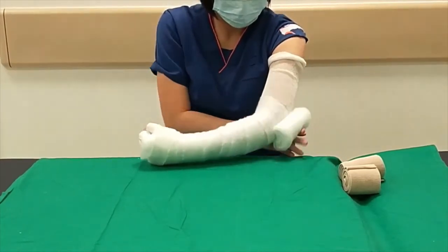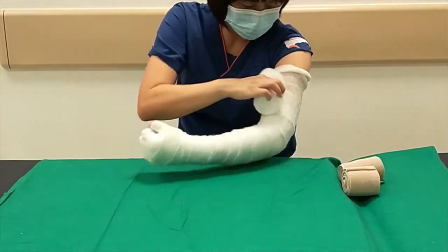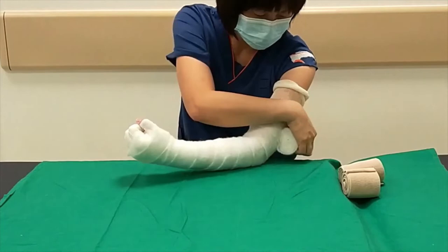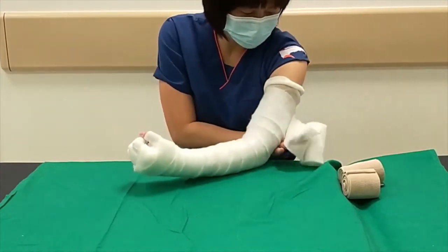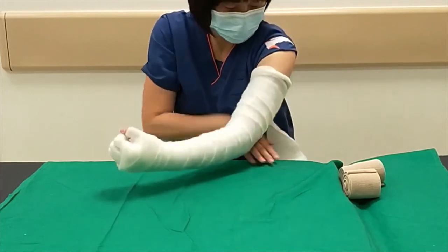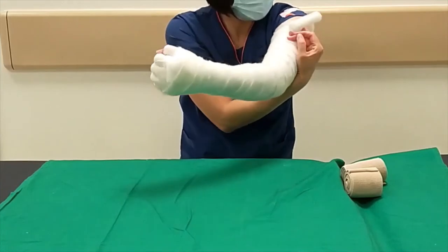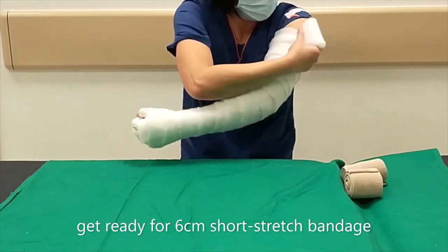The rest of the cotton is used up the arm. The elbow should be flexed from 30 to 40 degrees, and the cotton continues up to the axilla. Spread the fingers.